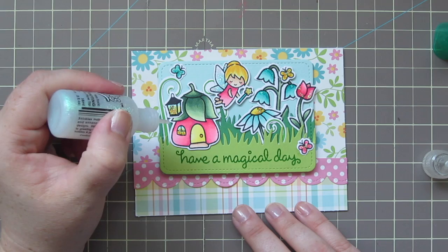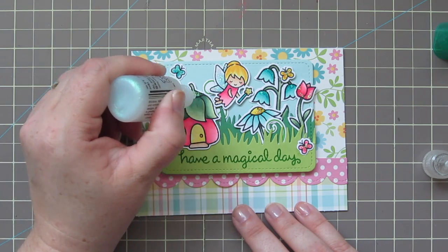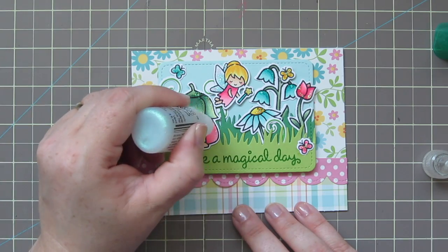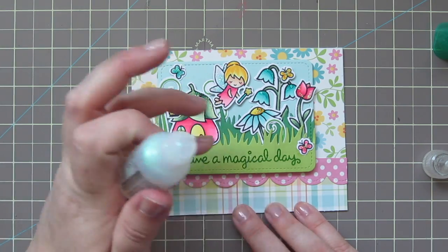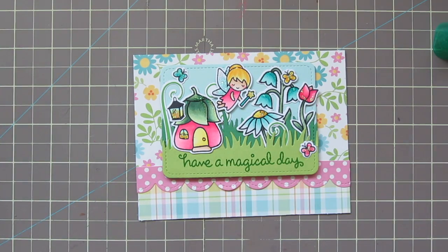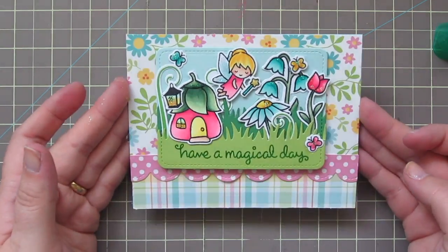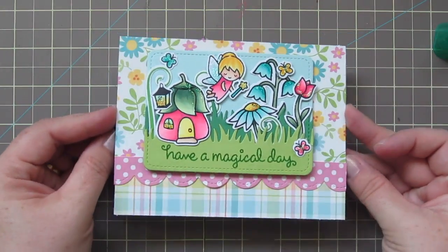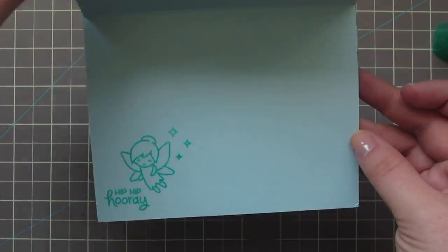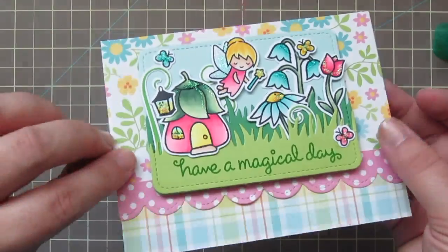I didn't want to overpower the card with glitter, but I felt like it needed a little more on the left to balance out the right side, so I added a little line to the edge of each of the leaves on the roof. I added it to the fairy house as well but decided I didn't like it, so I just wiped it off with my finger. That is going to complete our card for today — there's a look at all that pretty glitter with the shimmer, and the inside of the card as well.